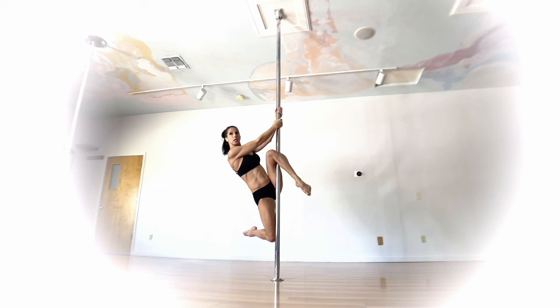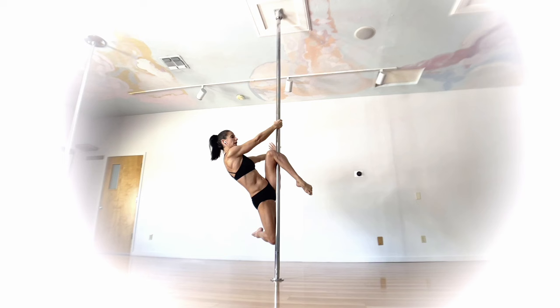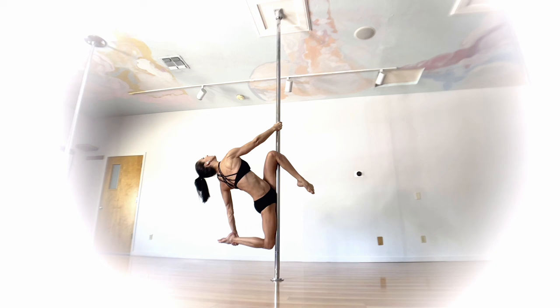From there, the bottom leg comes around. You can place your knee on the pole to give you a little more stability and grip — that sometimes helps when grabbing the foot. Once you're feeling solid with this grip, opposite hand to leg, the now-free hand reaches back and grabs that bottom leg.